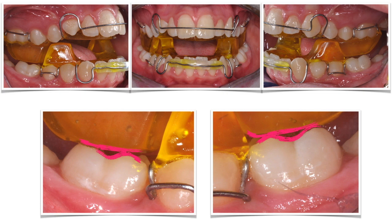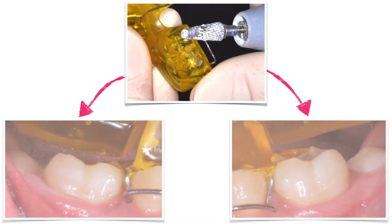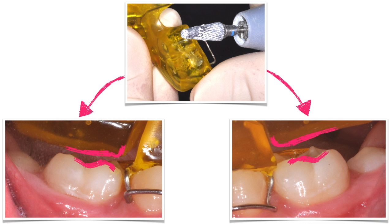Here is what I did. I took a bur, removed some of the resin from the upper plate, and left some space between the resin and the lower molars. Now they're free to erupt, and they will help me open the goniac angle.